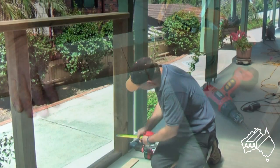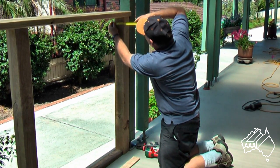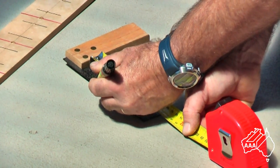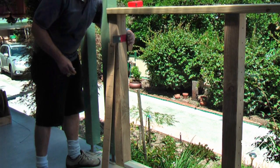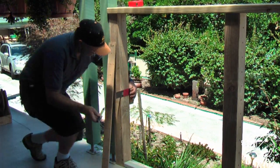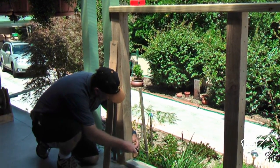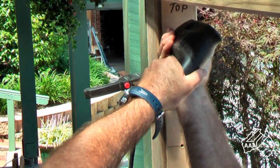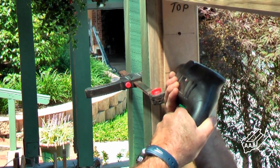Drilling your anchor posts. Measure the center of your anchor posts ready for attaching the drilling template. Again we see the trisquare being used as just one example of how to transfer these distances. Having clamped your drilling template onto your post, drill 5 millimeter holes to a depth of 55 millimeters.